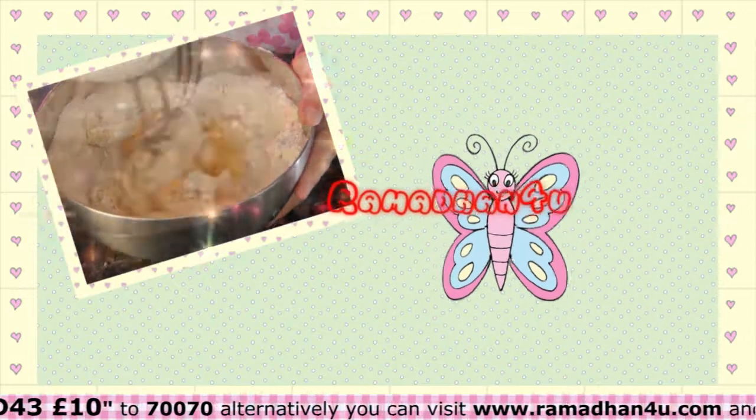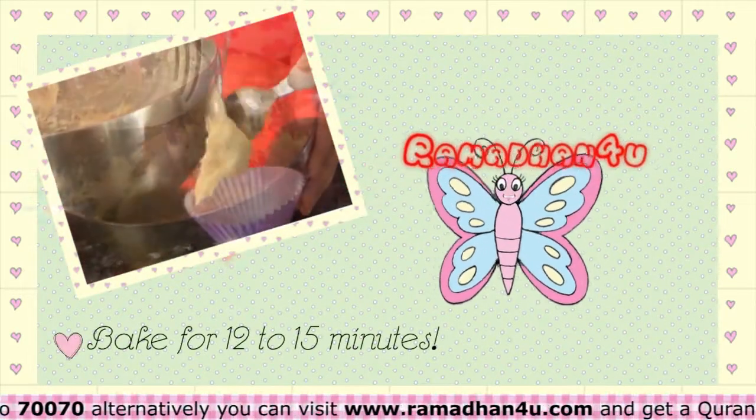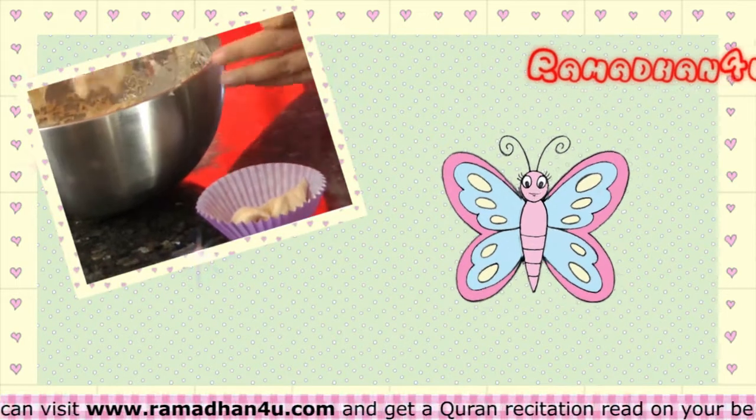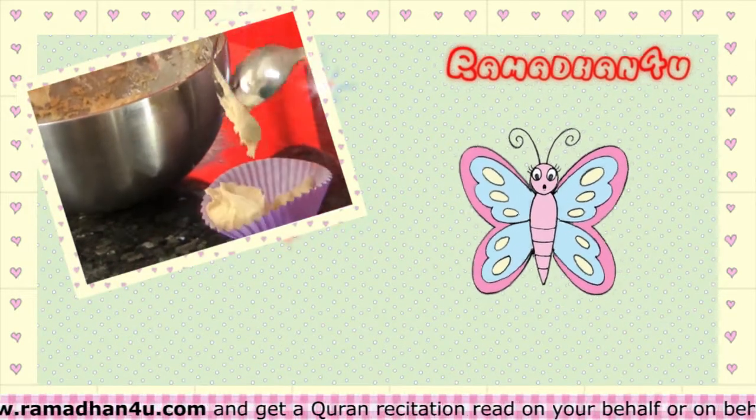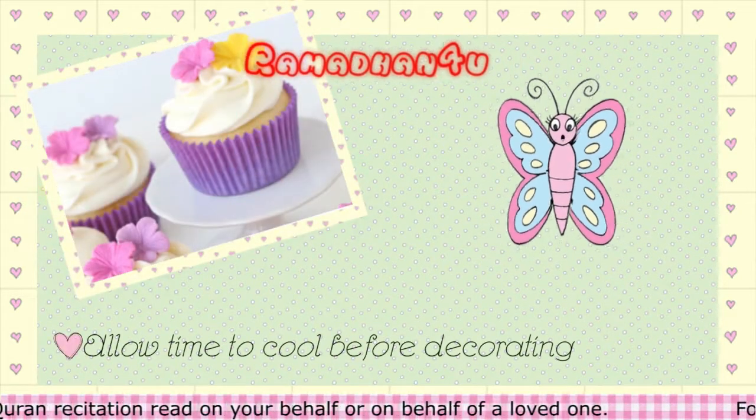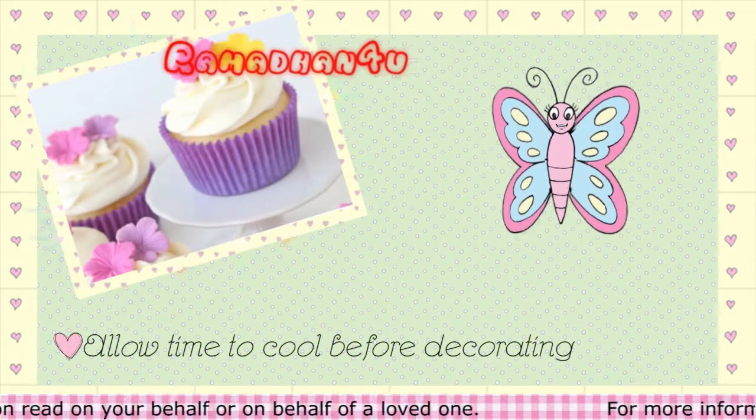Divide the mixture between the paper cases and bake for 12-15 minutes in the oven. Remove the cakes from the oven and leave them to cool. If you would like to, you can add lots of decorations to your cakes by using jam, cream and sweets.